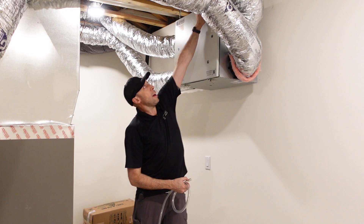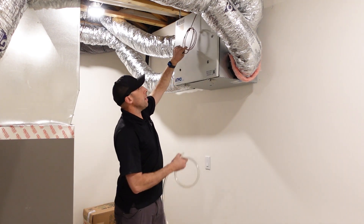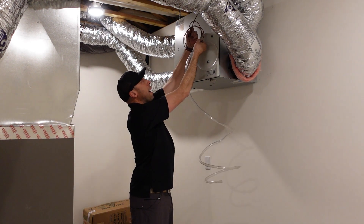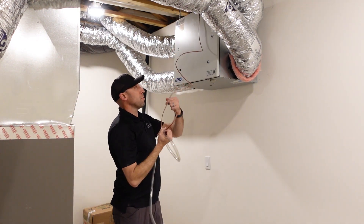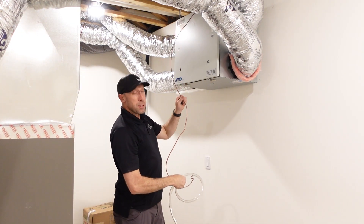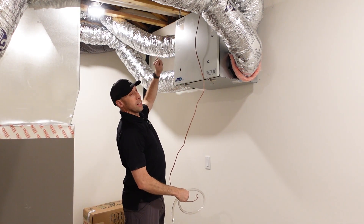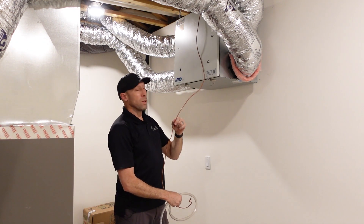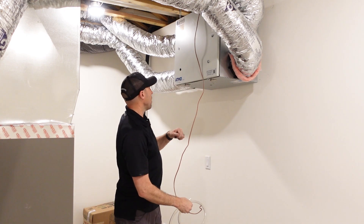We also have our low voltage connections that need to be made, and this is a very important detail. Before we make up this connection, we want to make sure we do not have power to the appliance — because you could fry the board. Make sure power is off while you make those connections, then get it connected, and then you can power the unit up once everything is connected. You don't want any shorting.